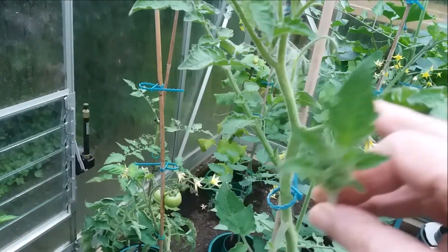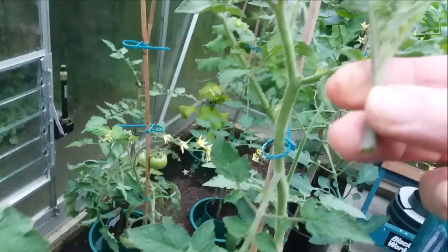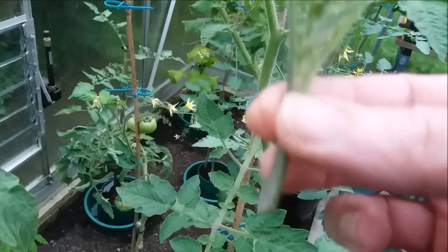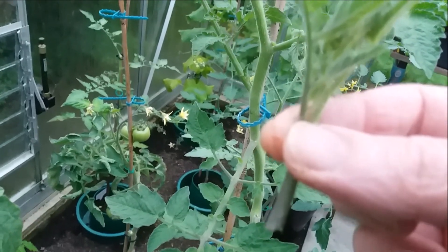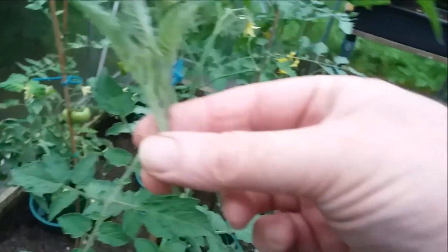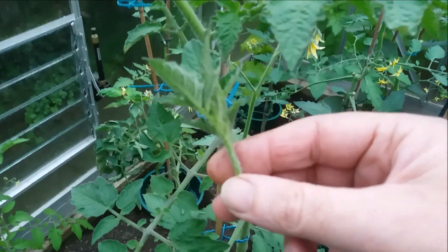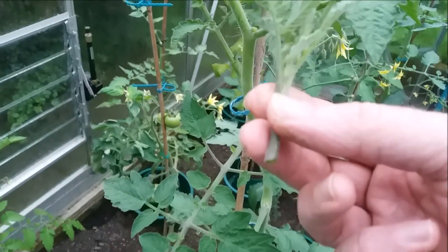That's the leaf, so I pushed it away and away and it just came off. Now if you wanted to, you could stick this end into some water and leave it there and it would root and it would grow another plant — a clone of the original one.